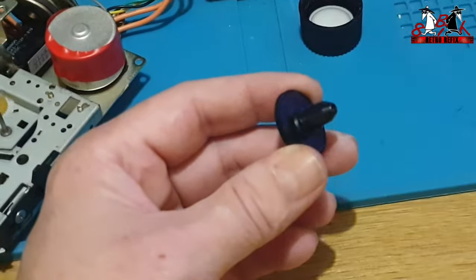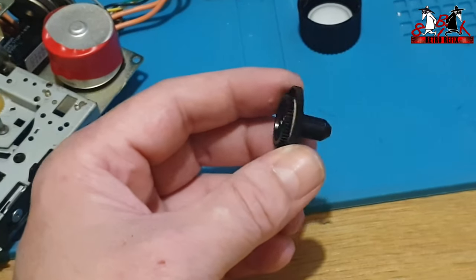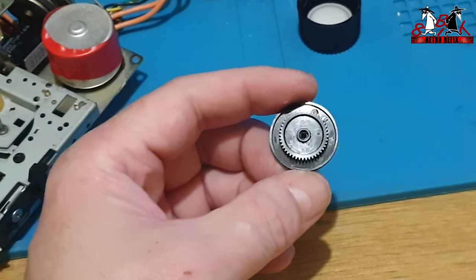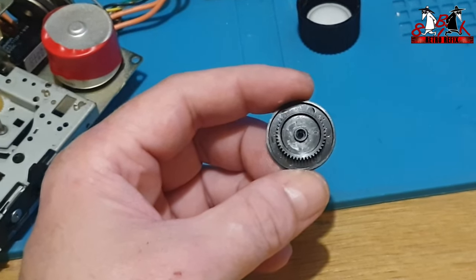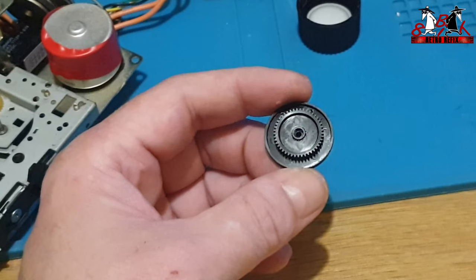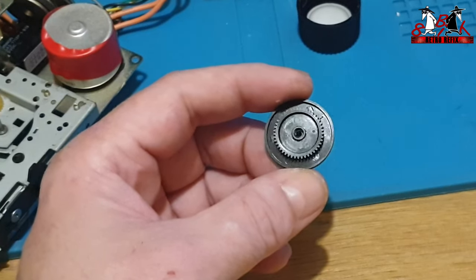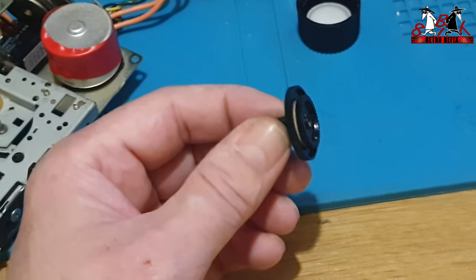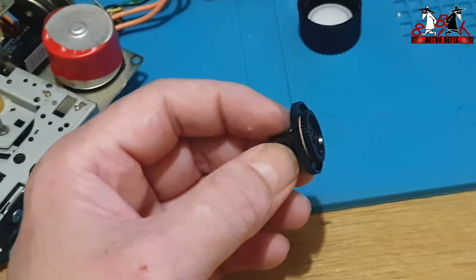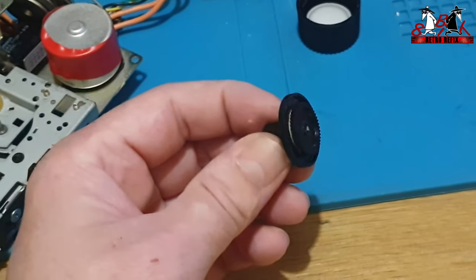Right, so I've got that all back together - it's all built back up again. We can put a little bit of grease on the bottom of there around where that pulley runs and on the gear, and that's all we really need to do. I'm going to put all this back together now and then I'm going to come back to you and we'll have a listen to it and see if it's made any improvements.